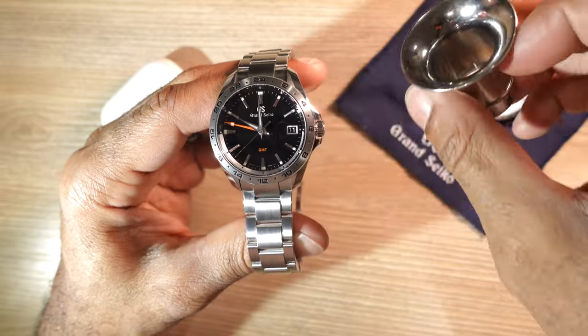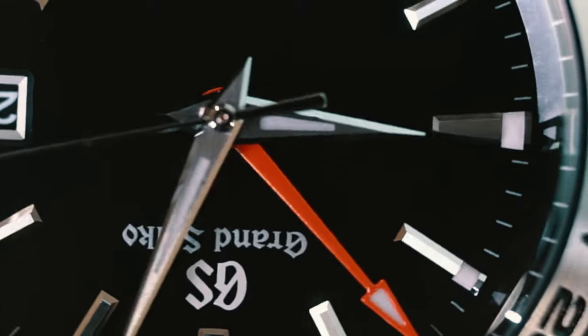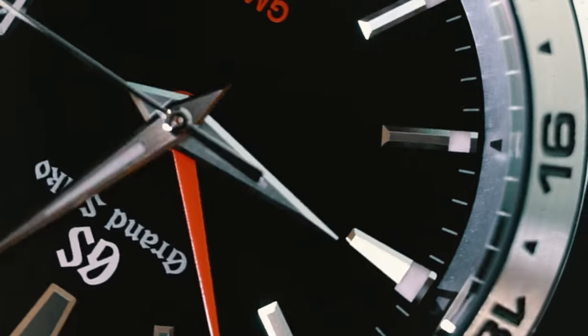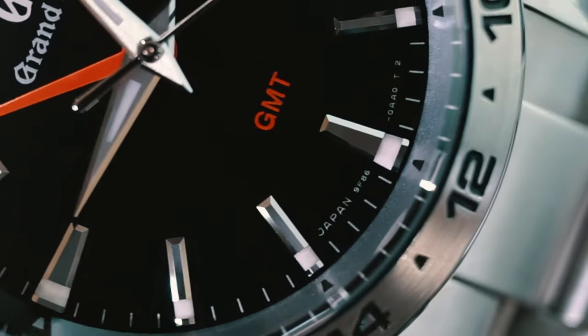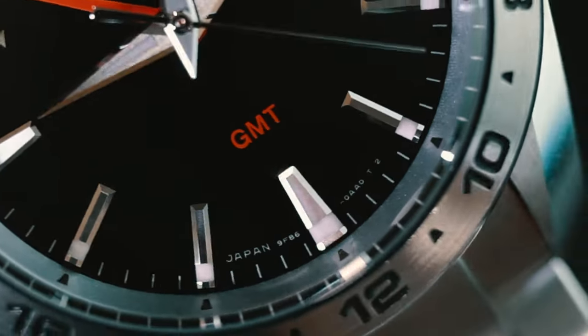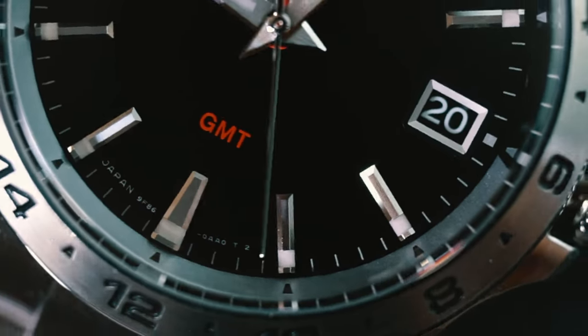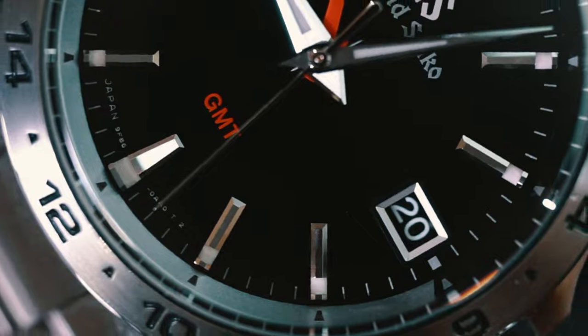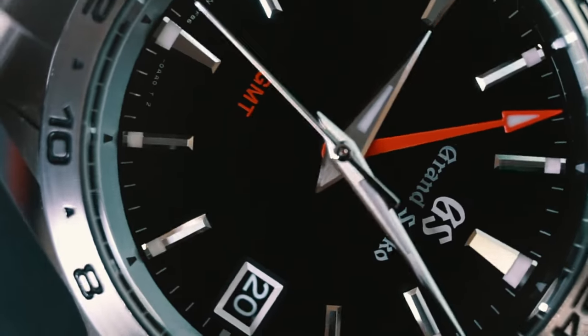For this video we'll jump over to these beautiful hands, as they are connected to the significance of this movement. The hands are what Grand Seiko uses on other automatic or spring drive watches. These hands require significant energy or force to move them forward given their size, finishing, and weight. Grand Seiko accomplishes this with a patented backlash auto-adjust mechanism that allows the hand to strike the second mark perfectly each time, making these long wide hands on the SBGN-003 possible.